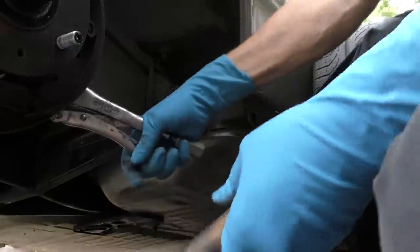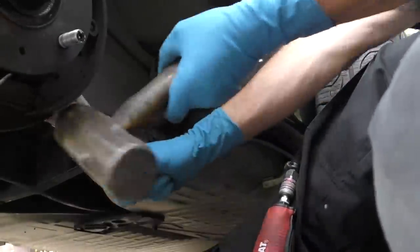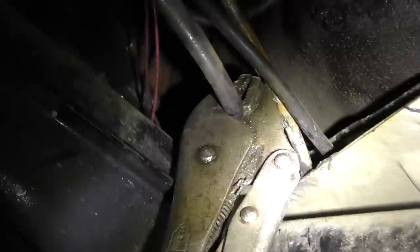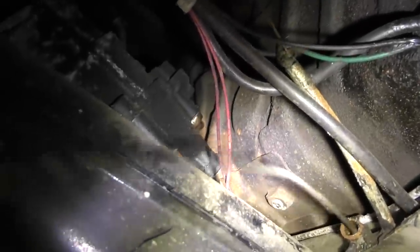This end here is stuck, so I put vice grip pliers on, wiggle it around — there it is. We'll hit it with a hammer and off it comes. Now we have the end out. We've got to go under the car to get the other end off. We put the vice grip pliers on the other end, pull on it, and out it comes.